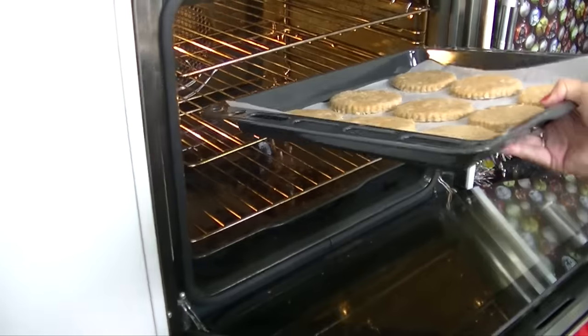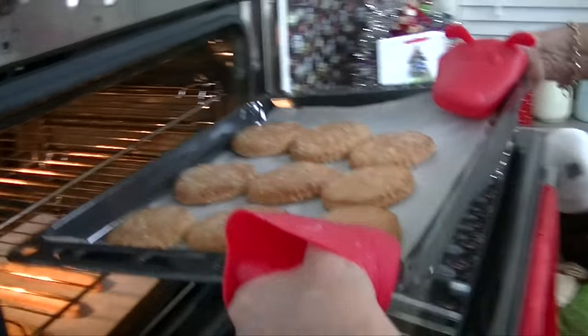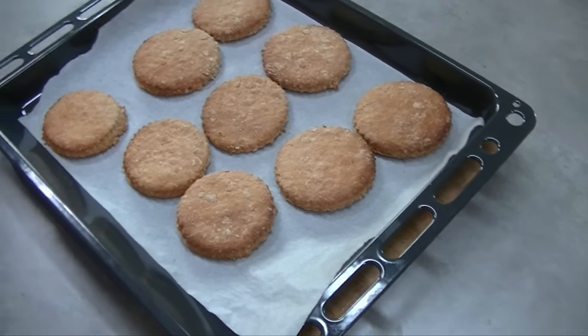Pop these into a moderate conventional oven and bake for approximately 10 minutes. They'll be crispy and golden when they're cooked. Now pop them aside and let them cool down on a cookie rack.